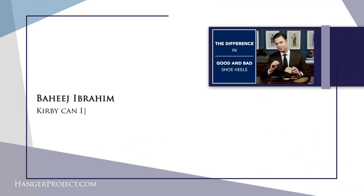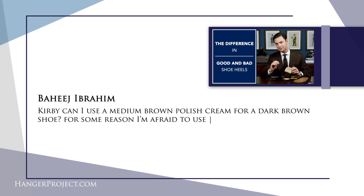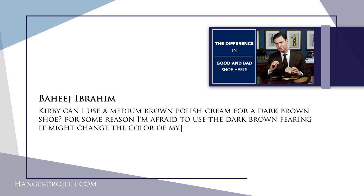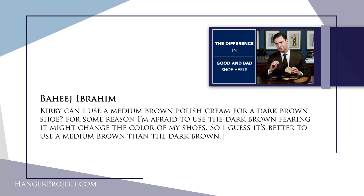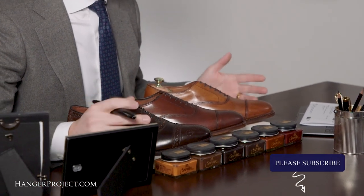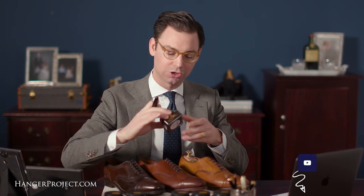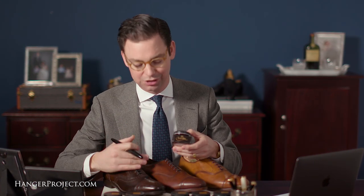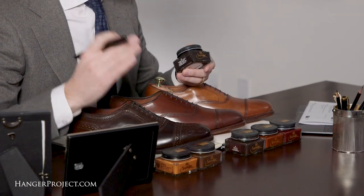Our second question is from Baheej Ibrahim, who asks: can I use a medium brown polish cream for a dark brown shoe? He's afraid that using dark brown might change the color of his shoes and wonders if medium brown is safer. Great question. Saphir actually has an incredibly wide range of dark brown polishes — I've got six right here. The dark brown Saphir polish is quite dark, almost a black, so depending on how dark your shoes are, you might not want to use it.